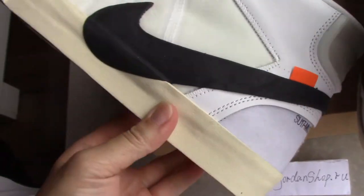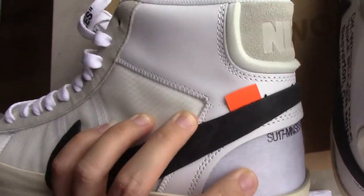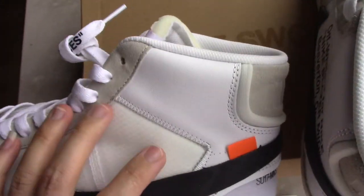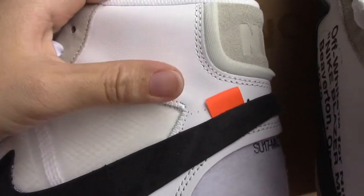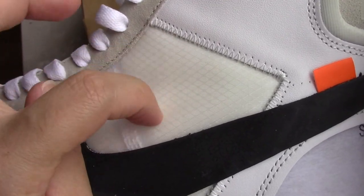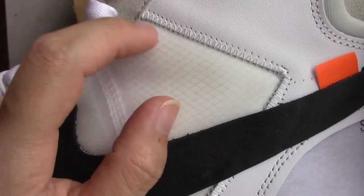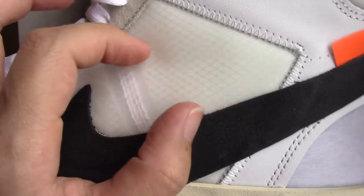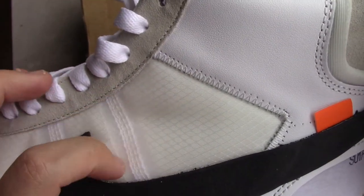On the sides, if you check this side again, you can cut the orange zip tie — this is a special feature of Off-White sneakers. The orange tag is part of the iconic Off-White design detail.